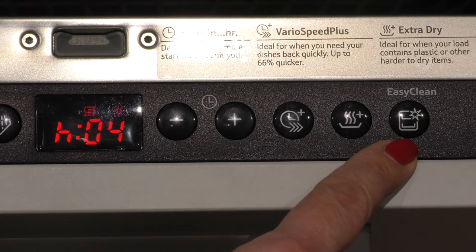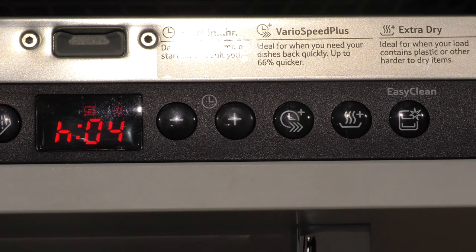It's advised that you periodically run the easy clean cycle whilst your dishwasher is empty and use a dishwasher care product.